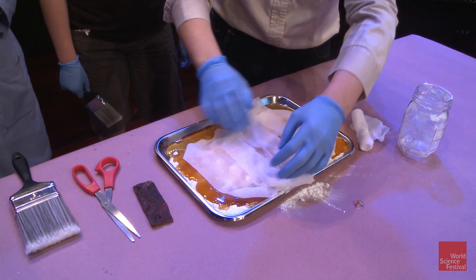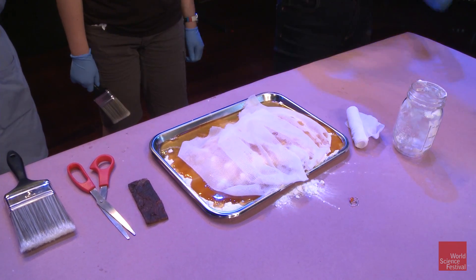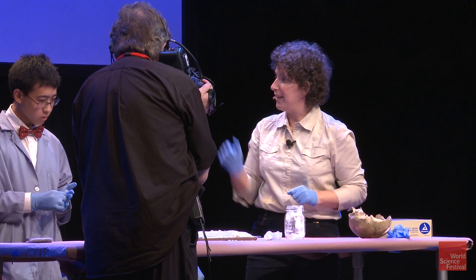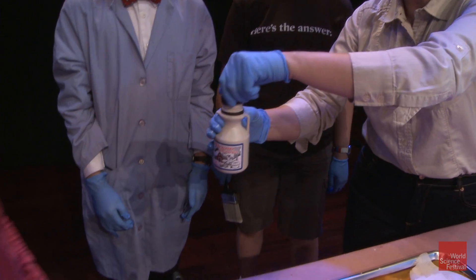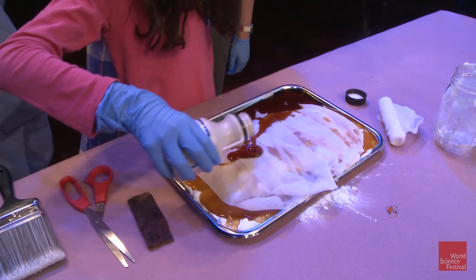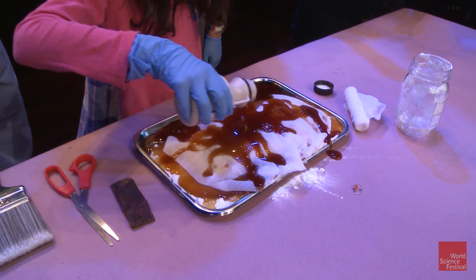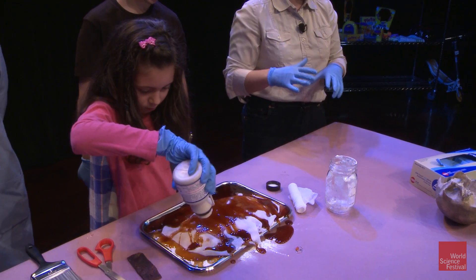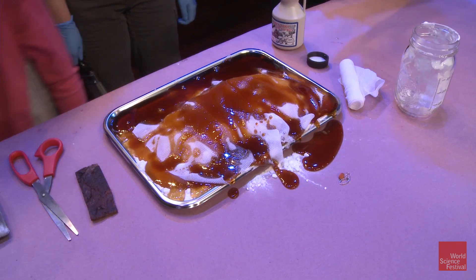Do you think we are done now? We have our nice bandages — are we done? No, we're not. Because you could see that the bandages kind of come off, so you need to keep the bandages down and nicely coated. This is the job of our third embalmer, who is actually going to take sap and pour it over the bandages. Go right ahead. Once the sap is nice and dry, it's going to form a coat and keep the bandages in place for eternity. Thank you very much — that was the best mummification ever done since ancient Egypt. Well done!